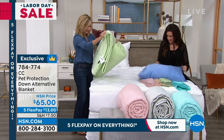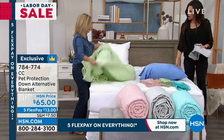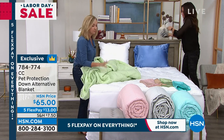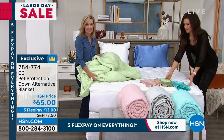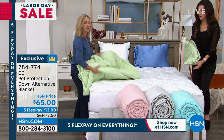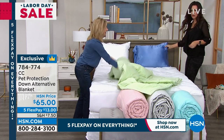Let's cover this bed. This is a down alternative blanket done in a brushed microfiber, and we have really pretty colors. We're going to open up the sage, but we have it in the pink, we have the silver, we have that aqua blue, and I think we also have a regular blue. So pretty.